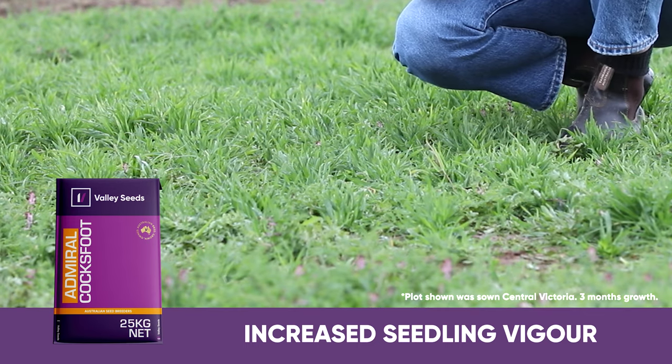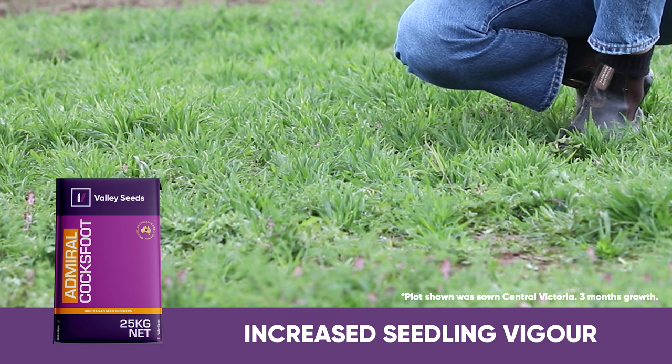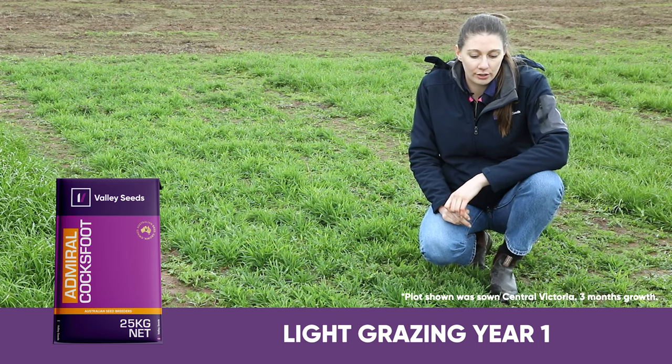This is about three months growth in the first year. Perennials are really beneficial in their second year when they start filling out, so in the first year, don't graze too heavily.